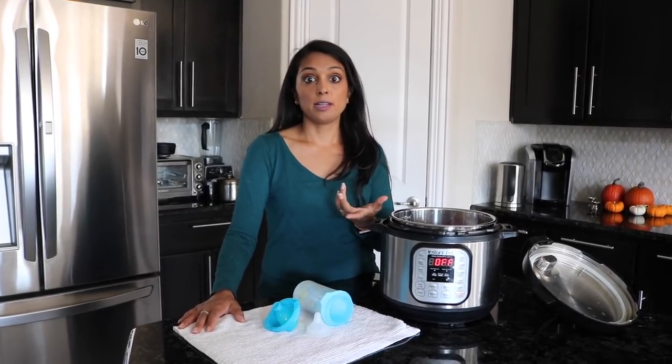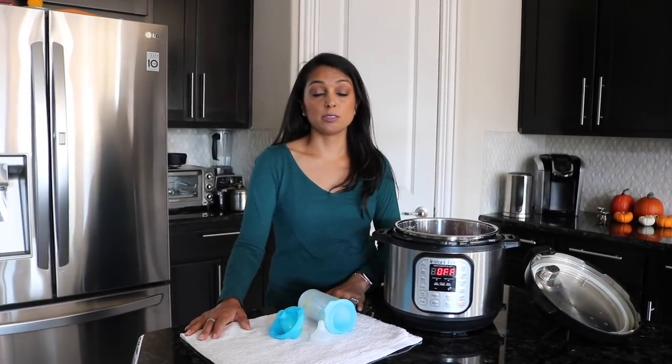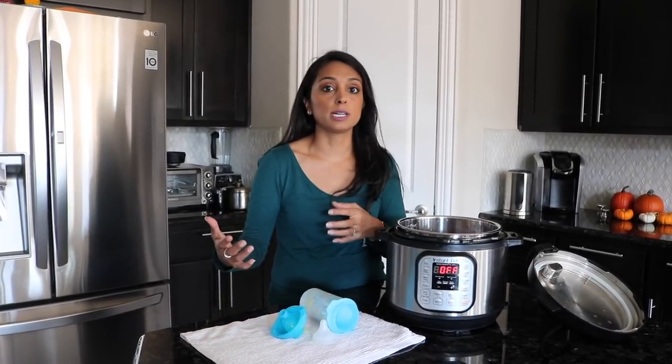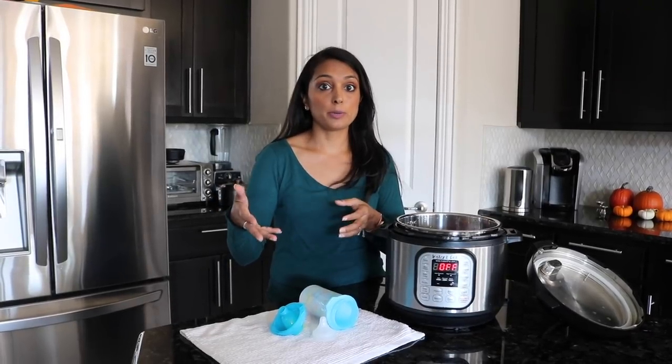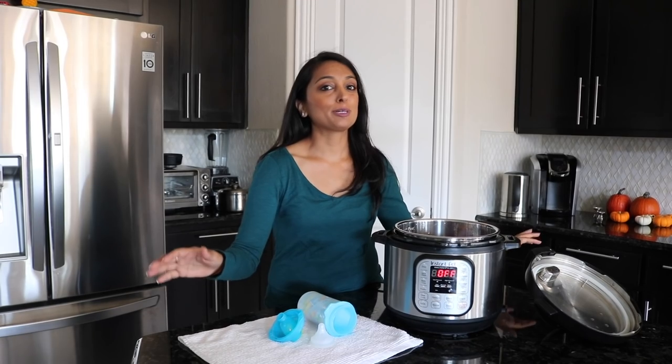I think moms with babies who are pumping will find this a really fast way to get all that done, because sterilizing everything all the time during the day is a nuisance. Try this out, let us know how it works for you, and put all your baby products in the Instant Pot — I think you'll have a really good way to sterilize.